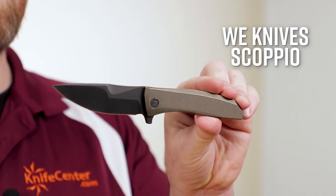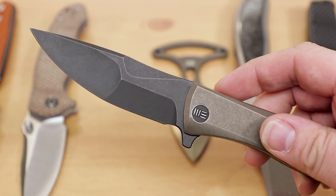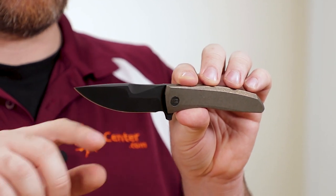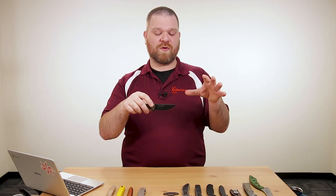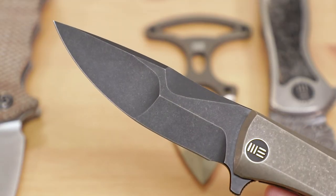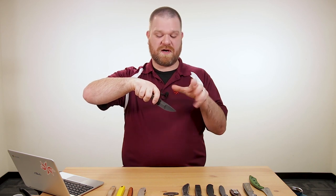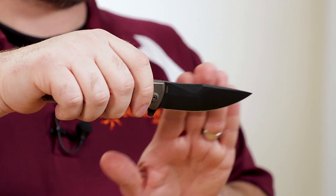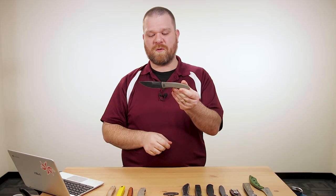Next we've got a new folder from We Knife Company — if you remember the Riazio fixed blade from last week, I mentioned it kind of made me think of a folder. Well, there's a folder version called the Scopio. We've got CPM 20CV blade steel with the same cool compound grinds as the fixed blade. Both grinds are hollow, with a higher hollow grind along the belly for better slicing. You've got a nice long belly and thin edge that'll slice very nicely, plus a cool little swedge at the back that's mostly for looks but removes a bit of weight.